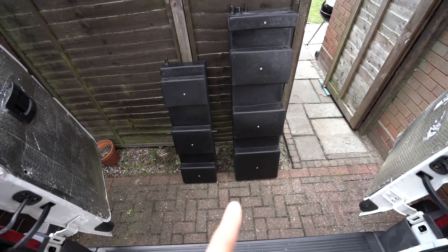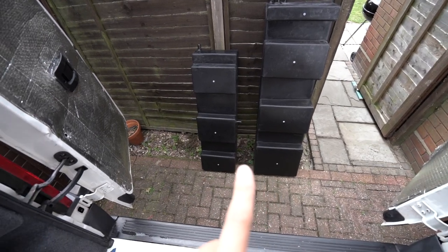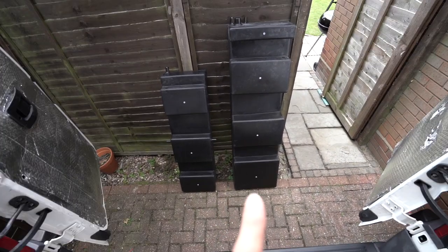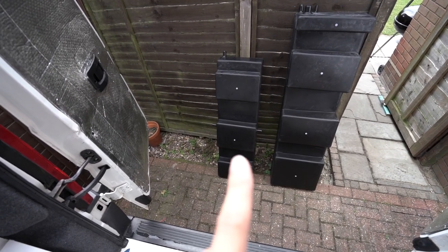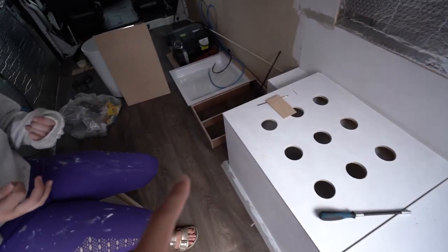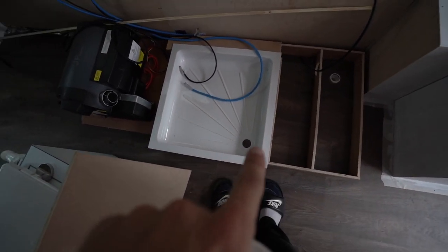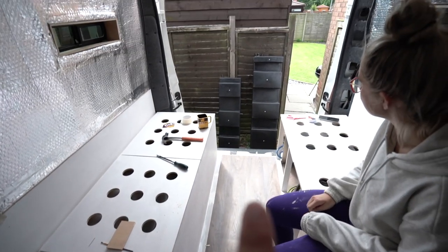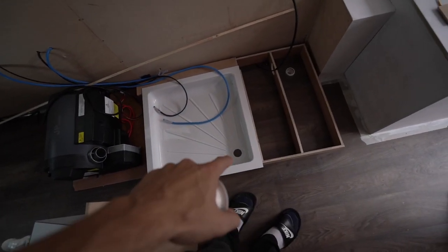We're going to screw this down in the exact position, and then our tanks have arrived! These are the CAK tanks for the XL wheelbase Relay — that's the freshwater tank and that's the wastewater tank: about 90-something litres fresh water and 60-70 litres wastewater. To figure out where the hole needs to go, we need to quickly test-fit those to make sure we don't cut directly into the tank.